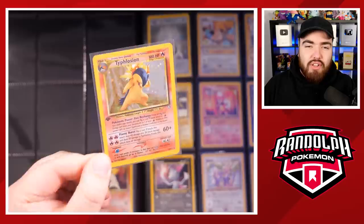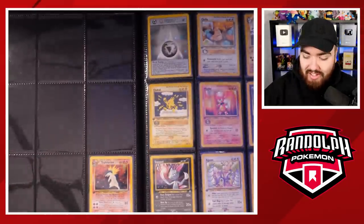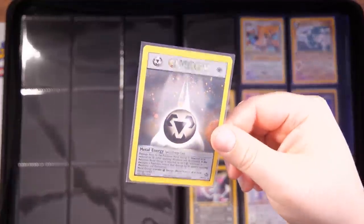Typhlosion 17 — I currently have one of these at PSA right now that I sent in for regrade. Hopefully it gets the 10. Two more 10s are in existence now, actually. The population was 9, now it's 11. We've got the Holo Energy as well — really nice.